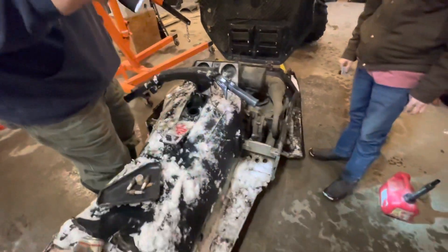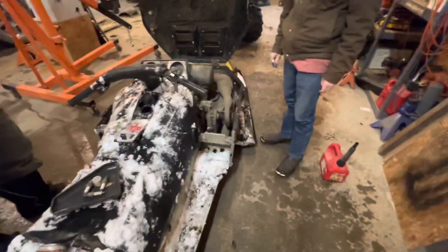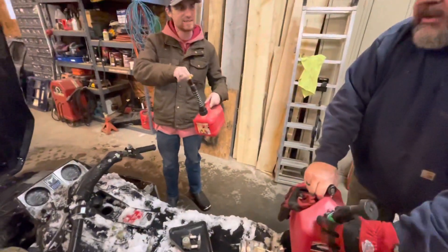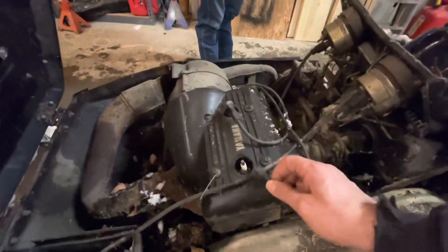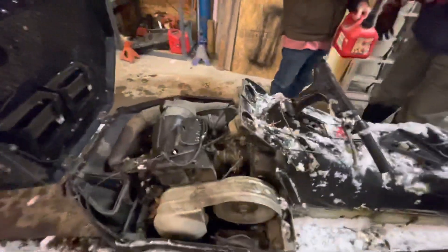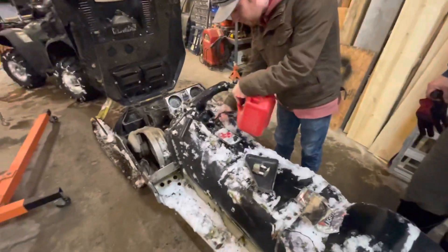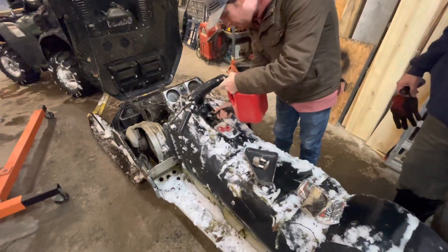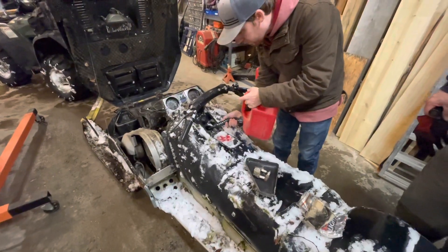Do you have mixed gas? Right there. It's 50 to one for the weed whacker. 50 to one is all right — that's what we were hunting, Smokey Joe. There's no spark plug in there, so it wouldn't fire. It's got one. It should run on one cylinder. We do need to get some spark plug wires. We might have to make a run to the Yamaha dealer. He ain't going to be weed whacking anytime soon.